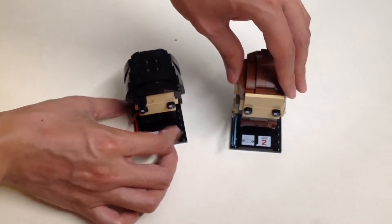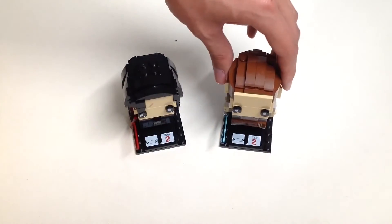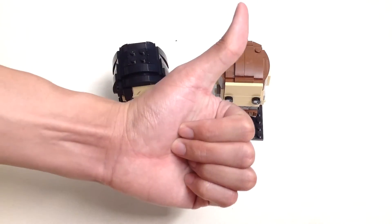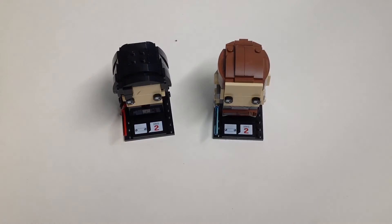If you like this video, please give it a big thumbs up and comment below on what you think about this Lego Brickheadz product. Make sure you subscribe to my YouTube channel and check out my other content. I'll see you in the next video.